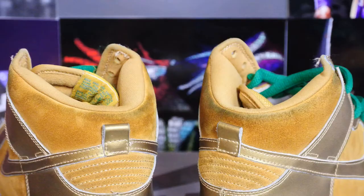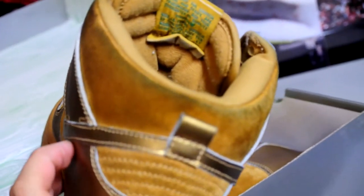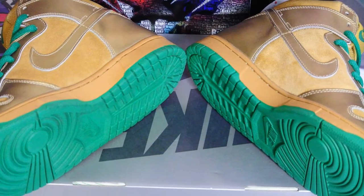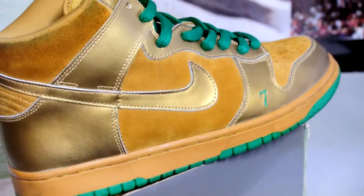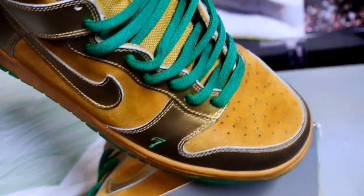It's got some denim stain around the top collar right here, as you can see. That is basically the only flaw, but overall here's a quick look at the bottom. If you're interested at all, go check it out on my eBay listing — here's a quick look.